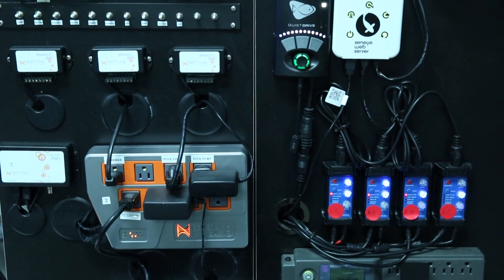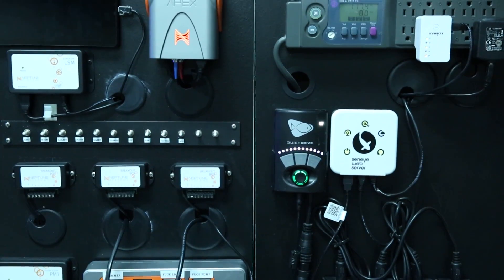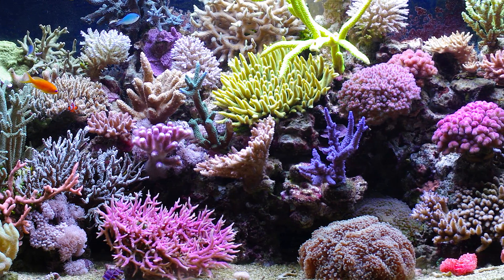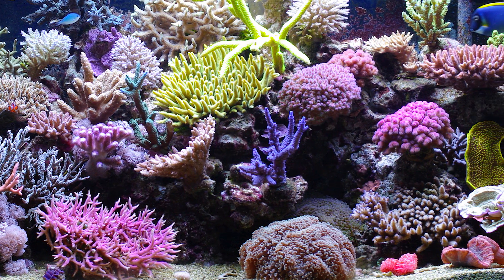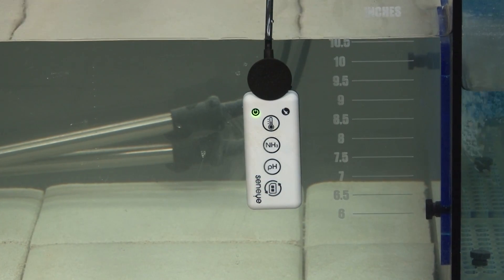The main benefit would be related to redundancy and a backup notification system if the more advanced controller failed or got disconnected from the internet. That does happen, and I am sure reefers with 20 grand invested in their tanks have a backup to their backups like this, but that represents a fairly small portion of reef tank owners. There is native ammonia monitoring and water level monitoring that Seneye can do as well, but I don't think that would be enough to justify both a controller and a monitor for most reefers.